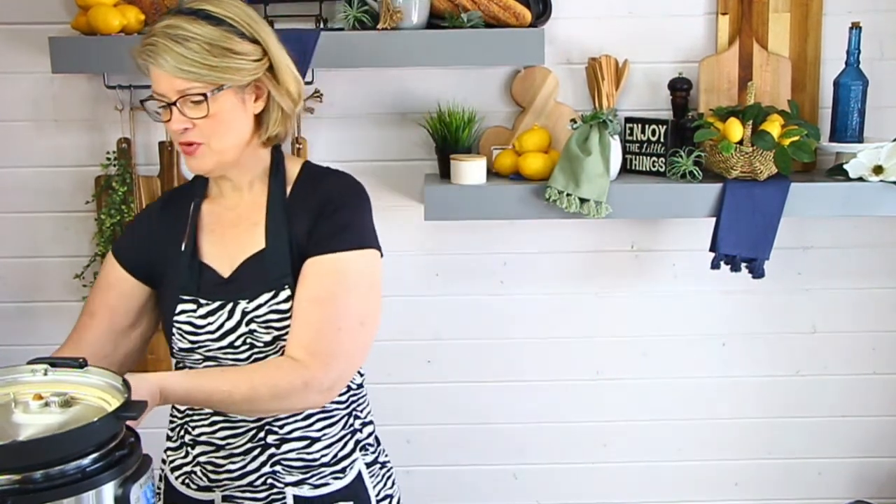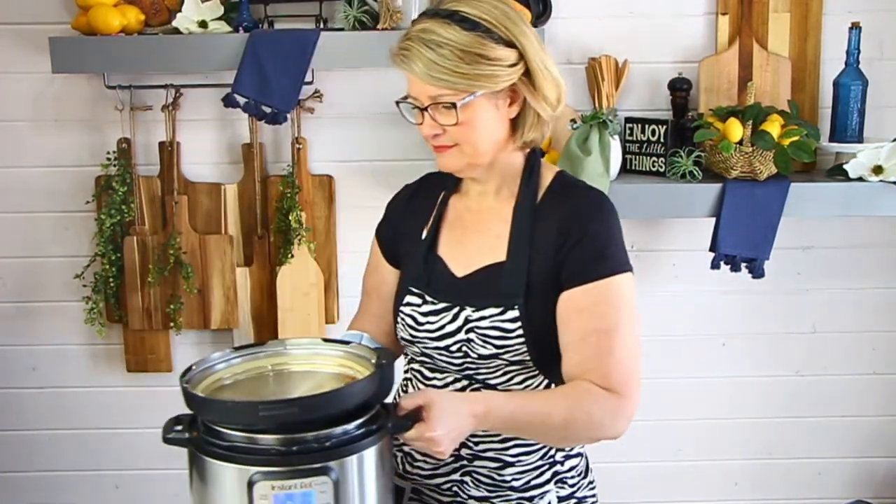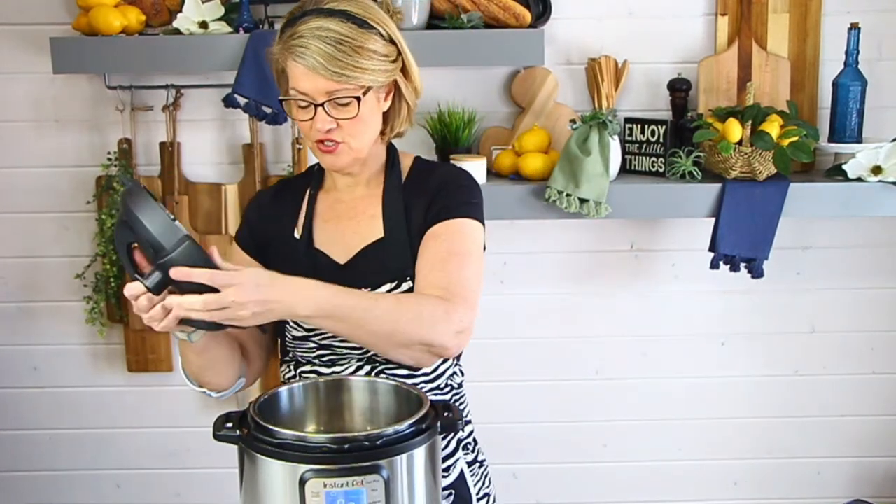Don't hesitate to say hello when you jump in! Hi Patricia, she's from New York, welcome! What did you guys all make for Cinco de Mayo this week? I want to hear what you made and what you're doing.